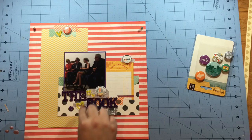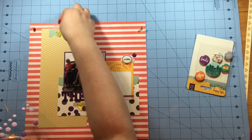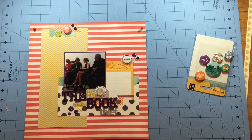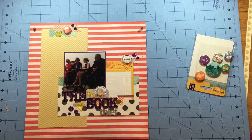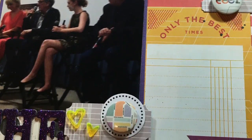I go back to each of the clusters and just add one more little thing — some purple enamel dots. Once I get those sprinkled about the page, I realize there's one more thing I'd like to add, and of course you know what it is — my mist. Once I get the mist on there, I'm completely done with the page and I call it a day. Thank you so much for watching, I hope you enjoyed, and I will talk to you all again very soon. Until next time, take care!